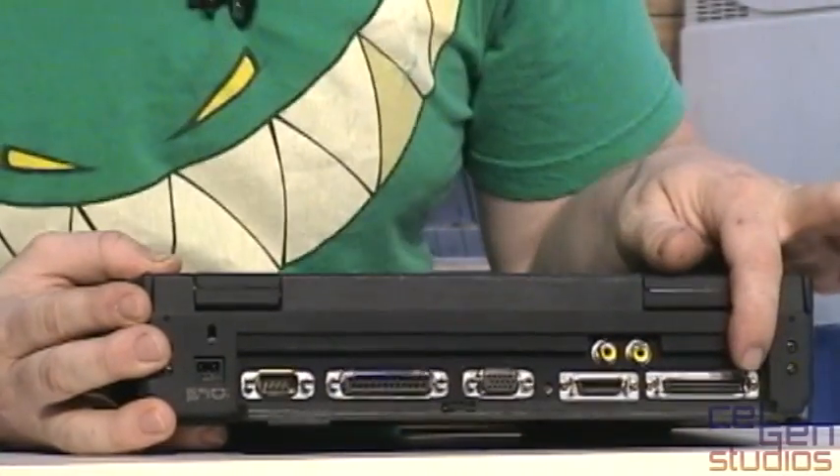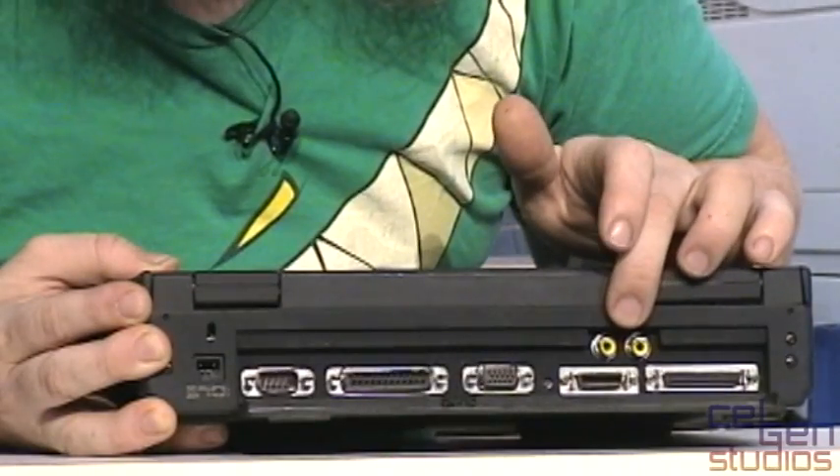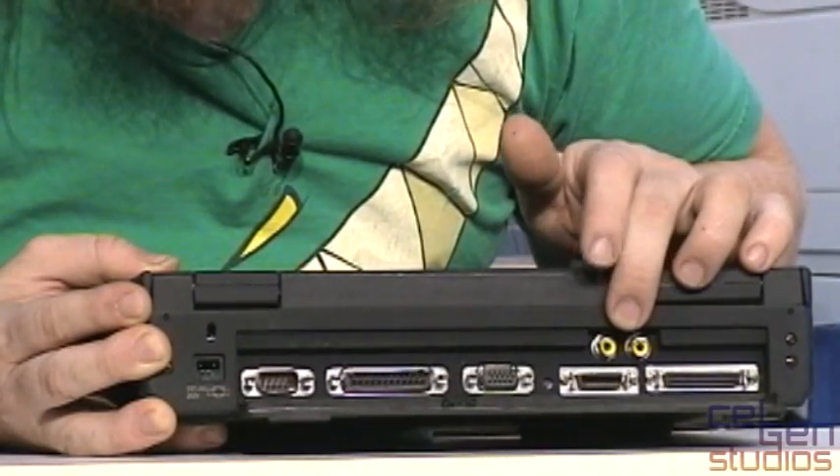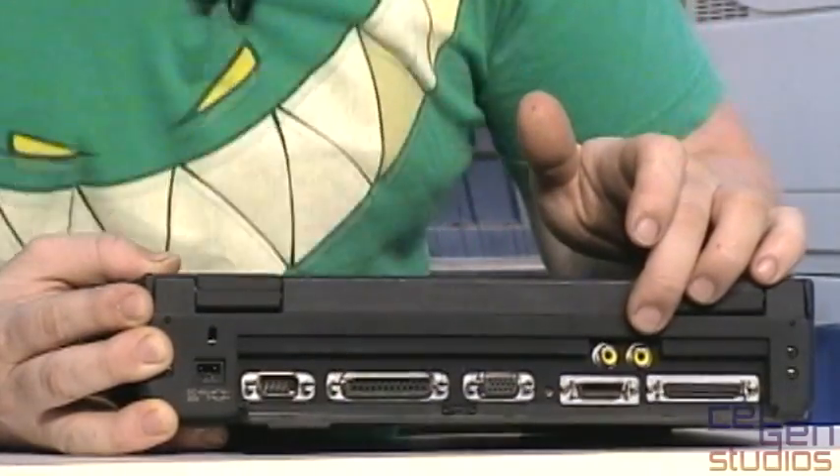We also have a micro 50-pin SCSI port hiding away here, and then two yellow connections — RCA composite jacks for video in and video out. There's a very cool video overlay system here that lets you play back video onto the screen itself. Recording functions, not so much. Output functions, I haven't really figured that one out yet either.